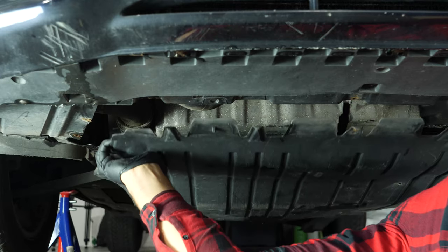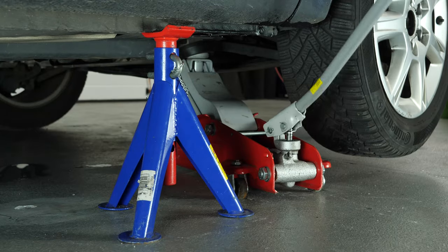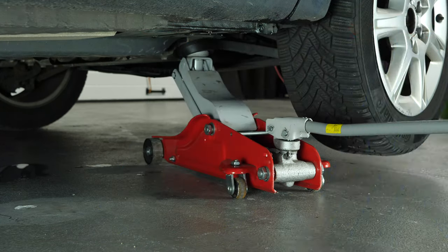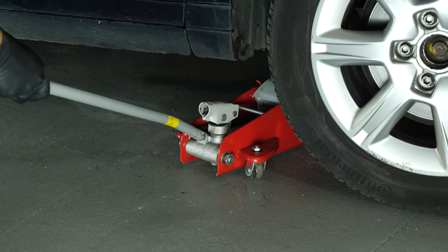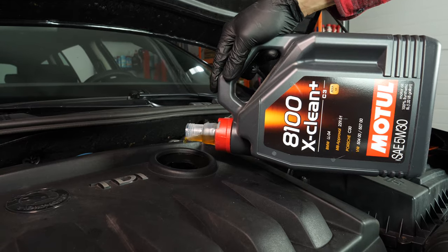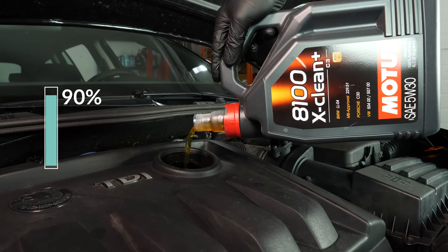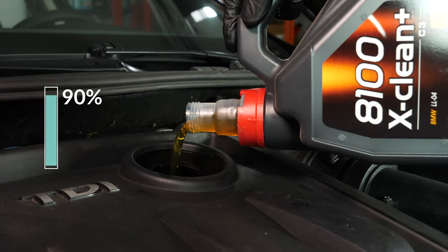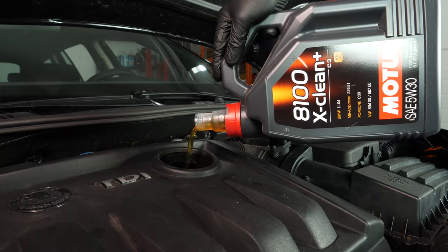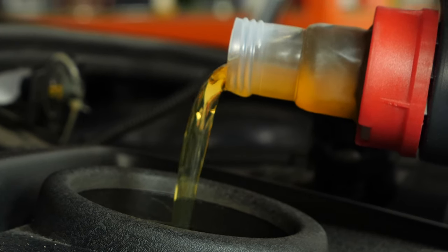Now you have to put the oil back into the motor. Be very careful and precise when doing this part of the job. First, put the crankcase back in place. Then lower your car back to the ground and check the oil level — this can only be done when the vehicle is flat. Add the oil into the engine, beginning with 90% of the suggested amount. This will leave you a large enough margin to adjust the level appropriately. You can find the exact amount of oil suggested for your car in the description of the tutorial.